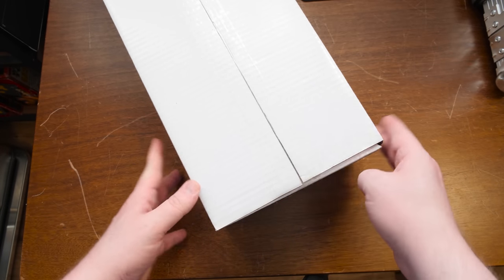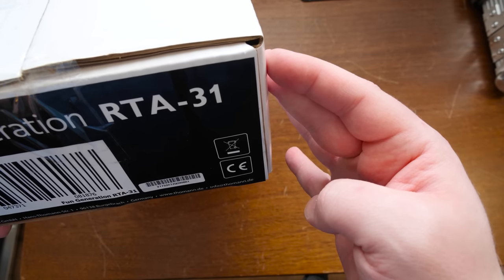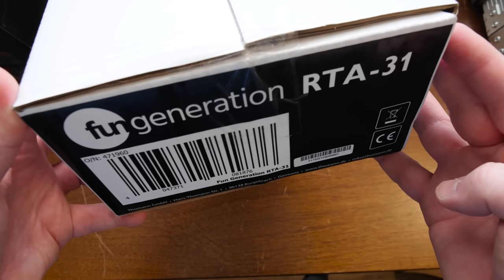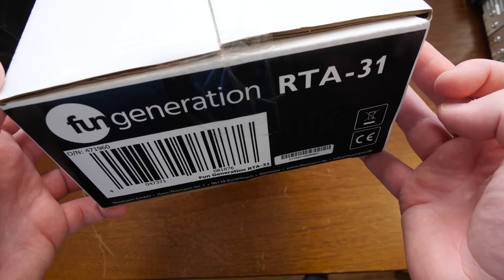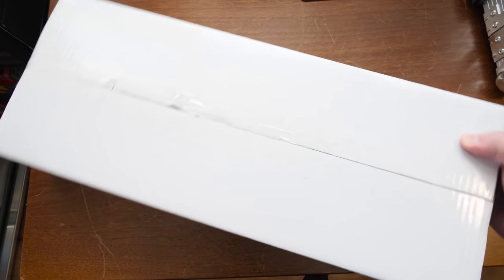We got a thing here from Germany - the Fun Generation RTA 31. You might have seen this on Tecmon, and yeah, this is going to be an upgrade.